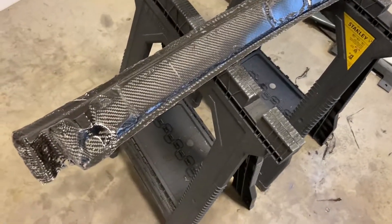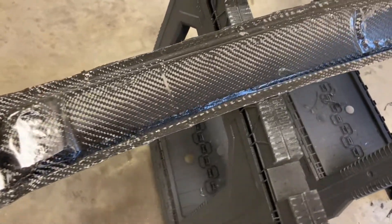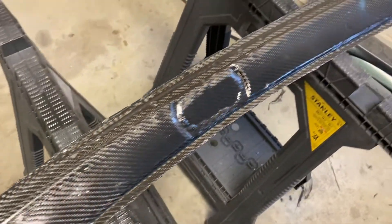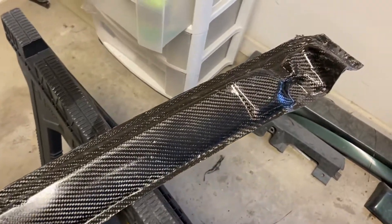Here it is straight out of the mold. There are a few little areas where I'll need to fill in some resin, but other than that it's ready to go and ready to be mounted onto the hard top.